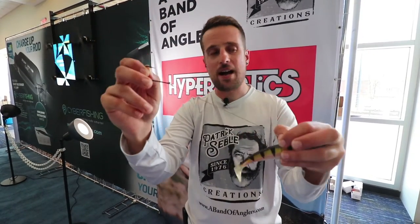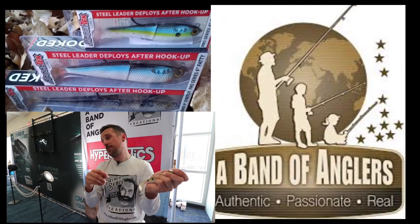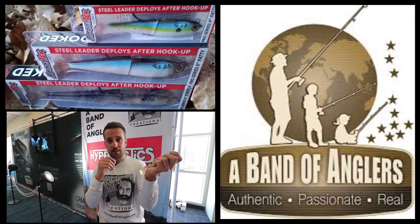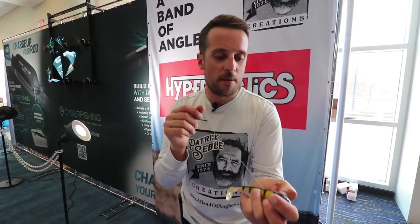It protects you from any toothy predator like pike, musky, or bluefish, but it also helps when the fish jumps and shakes its head — there's no leverage on the mouth of the fish, so there's no way for that fish to spit the hook.